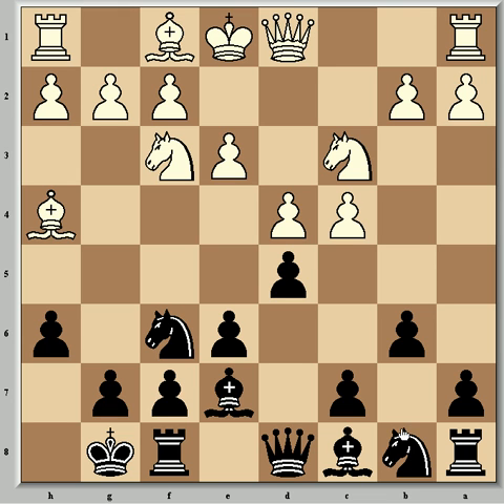The b6 move is Tartakower's defence and is flexible. The light-square bishop can fianchetto or go to a6, threatening cxd4. Also with b6, the move c5 is prepared. Bartok continued with cxd5 and Fischer writes this is the best procedure, opening the c-file and preparing Rc1 with pressure on Black's c-pawn.